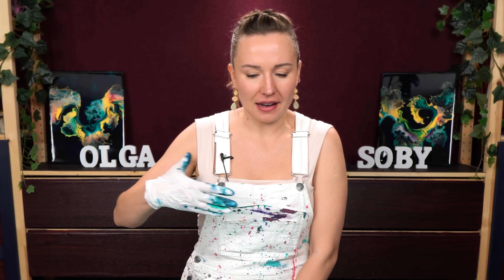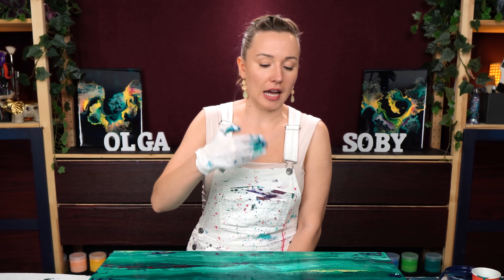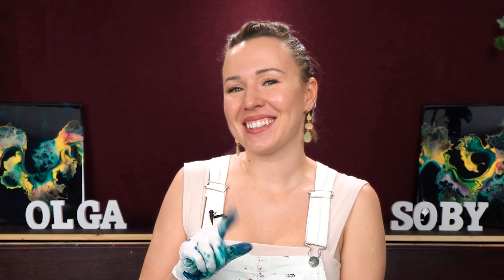All right, my friend, I think I'm done. Tilting and swiping and just working on the details - I ended up covering the whole gold. I will rather add more on top. Let's see how it turns out. I will see you in a second to work on the next step.